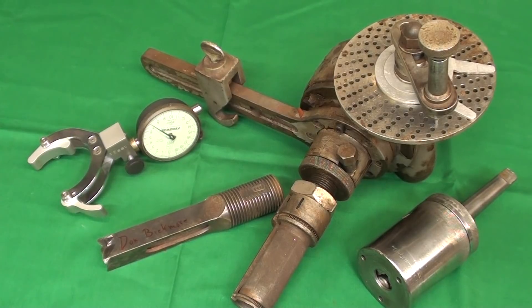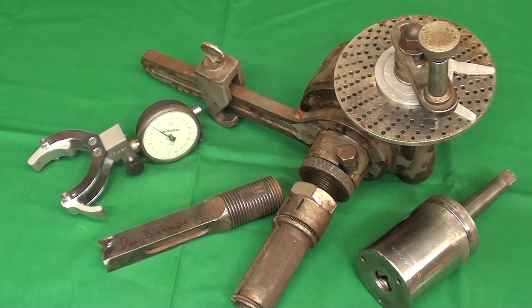Hello once again, it's Mr. Pete, your YouTube shop teacher, and this is episode number 55A, the question portion of my 'What Is It?' Mystery Tool series. Make sure you watch 55B, the answers, when available.